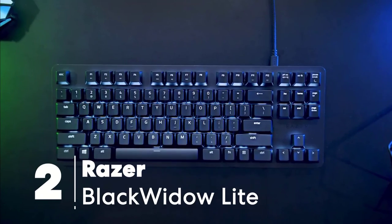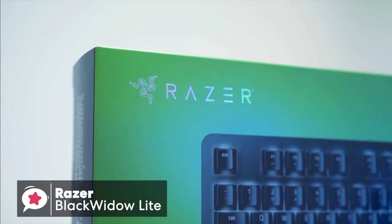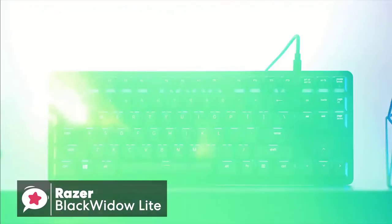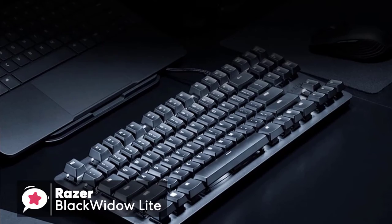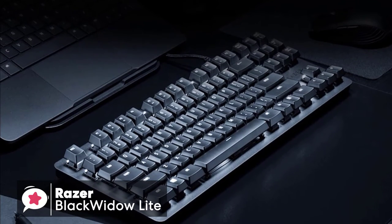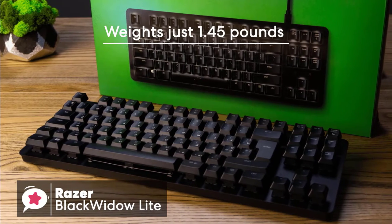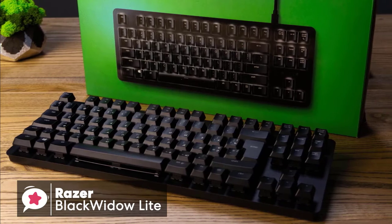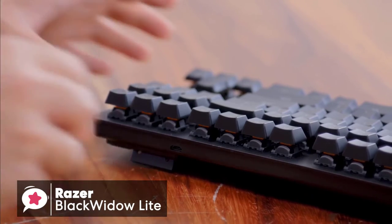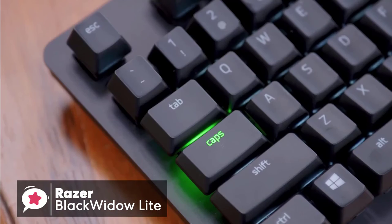At number 2 is the Razer BlackWidow Lite. The BlackWidow is probably Razer's best-known gaming keyboard, and now it's getting a more professional-focused version with the BlackWidow Lite. The BlackWidow Lite is a small tenkeyless keyboard weighing just 1.45 pounds, designed for office-based workers who spend most of their working hours typing on a keyboard. It blends the fast responsiveness of gaming with toned-down features that make it more suitable for an office environment.